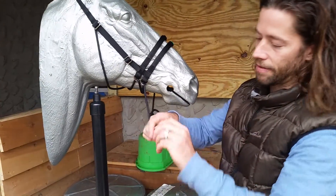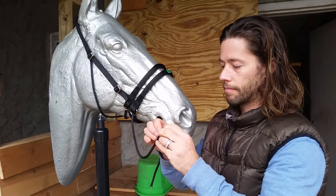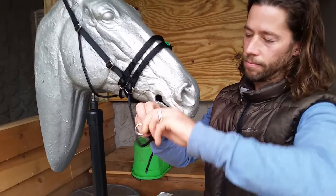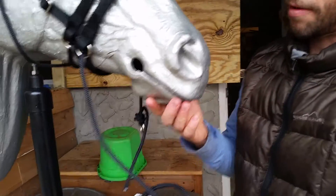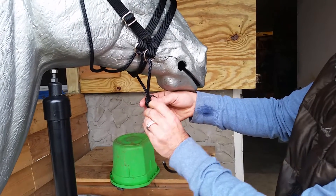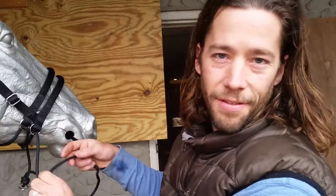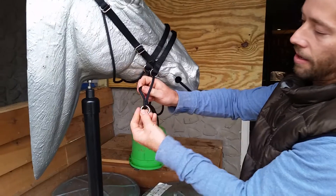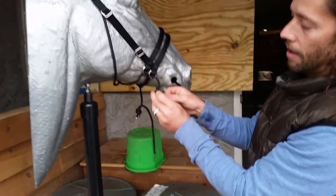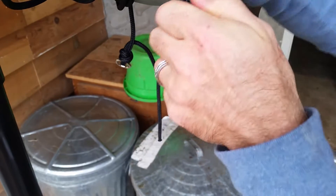Do the same thing on the other side — loosen it up. Make them about the same length; you can just eyeball it, it doesn't have to be super precise. Fisherman knot: with the ring, go around once, second loop is below, then go up through like so and pull it tight. Cinch it down.